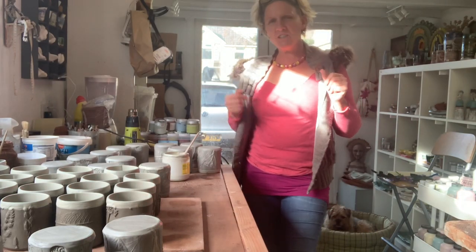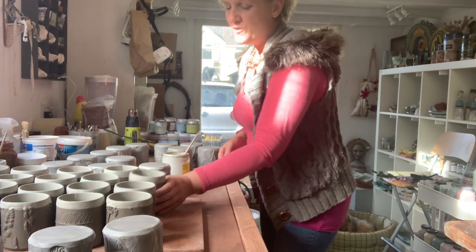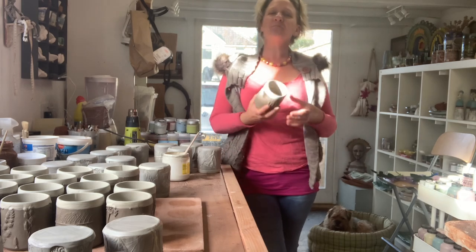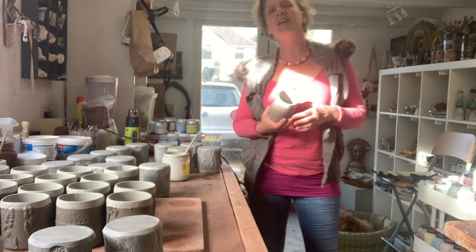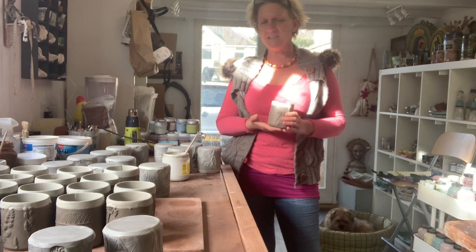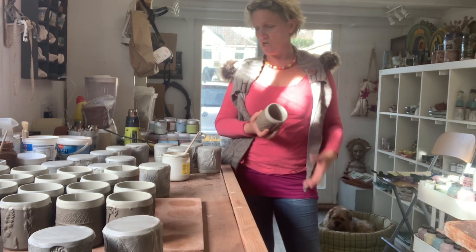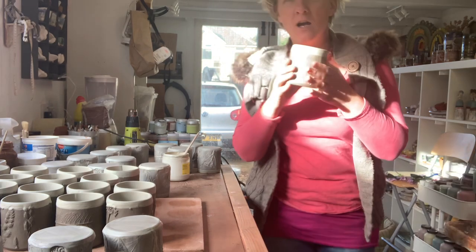Hi there, we're back to the beakers for Sweet Bee Organics. Everything is taking so long to dry at the moment - I made these days ago and it's just so damp and cool that even though I've had a little radiator on in the studio, they are just taking forever to dry out. But anyway, they're getting there.